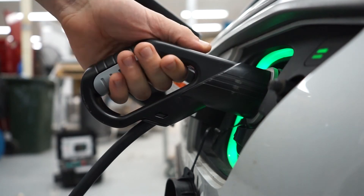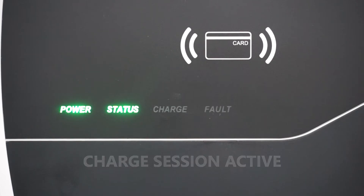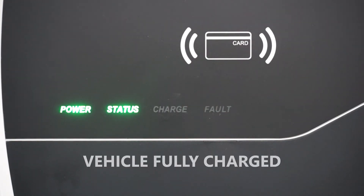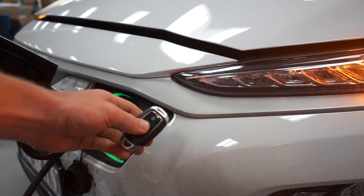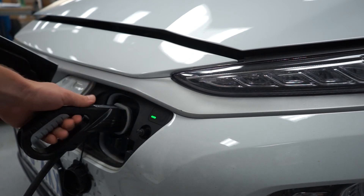If your vehicle does receive charge the charge indicator will flash until the battery is full, at which point the charge indicator will turn off. To end your session in either mode, simply unlock your vehicle and remove the cable. The unit will need to be re-authenticated with your RFID card to start charging again.